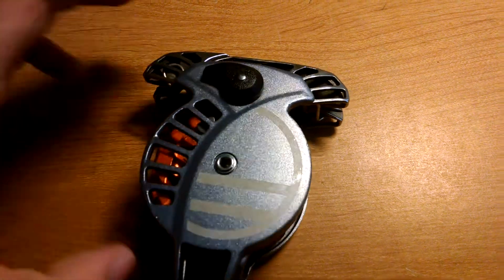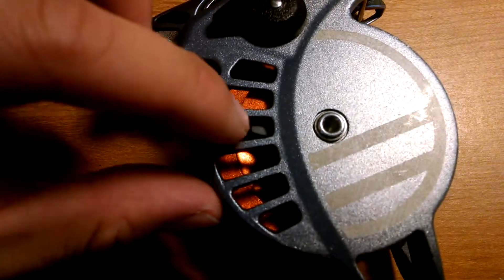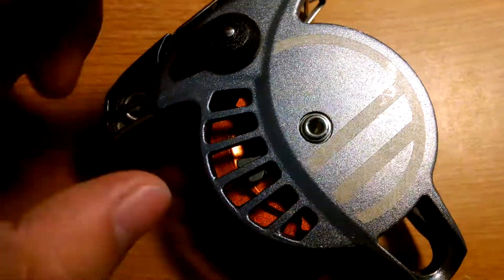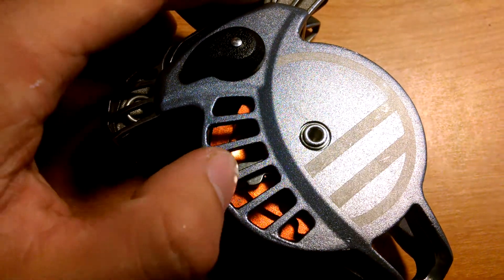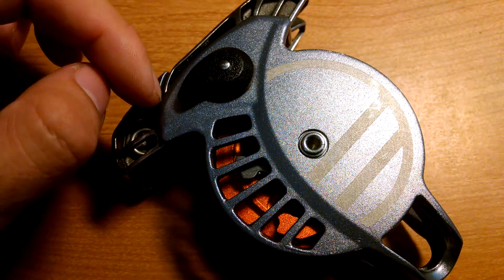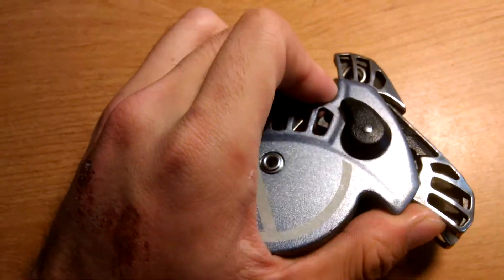Once this wheel is spinning at a certain speed, there's this metal wing — you can see a little bit through the gap right there — that has some mass to it. So once it reaches a certain speed, it's going to override the spring that's holding it in, and hit one of the tails on these clutches and actually push these clutches up.